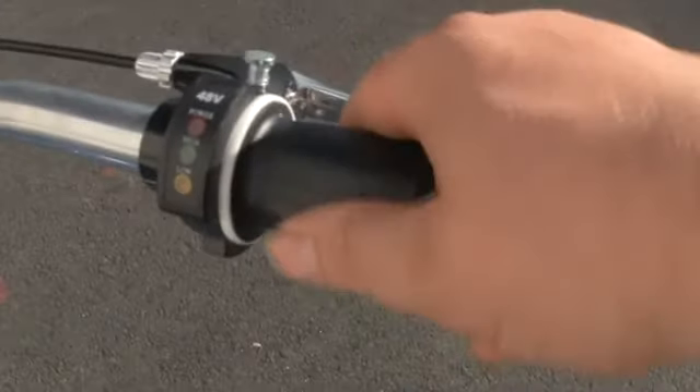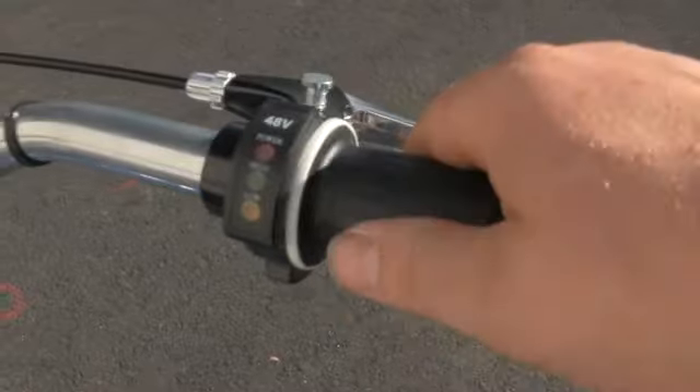Right now we're going to demonstrate the throttle area for you. You can see it's just a half twist throttle.